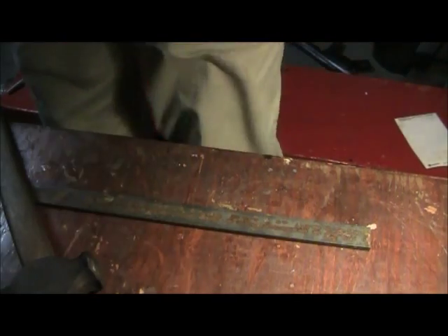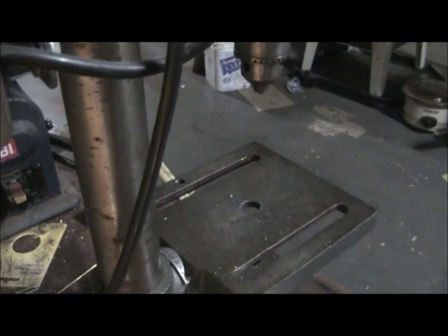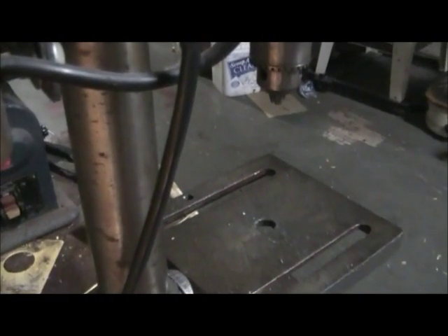Now it's time to head over to the drill press. Just rotate you a little bit here. Put you right there. And you're going to be able to see all the things that are happening.